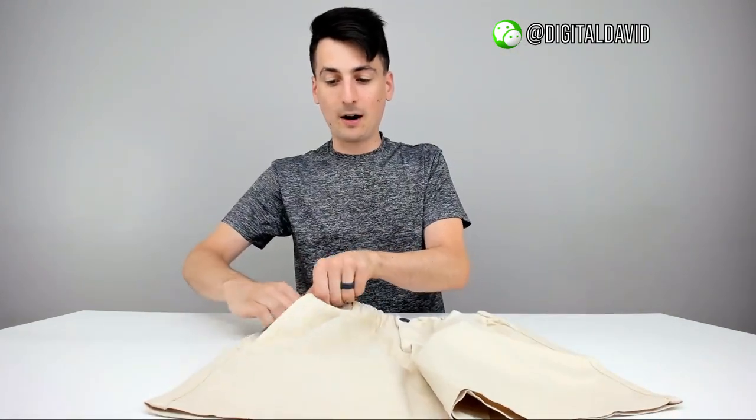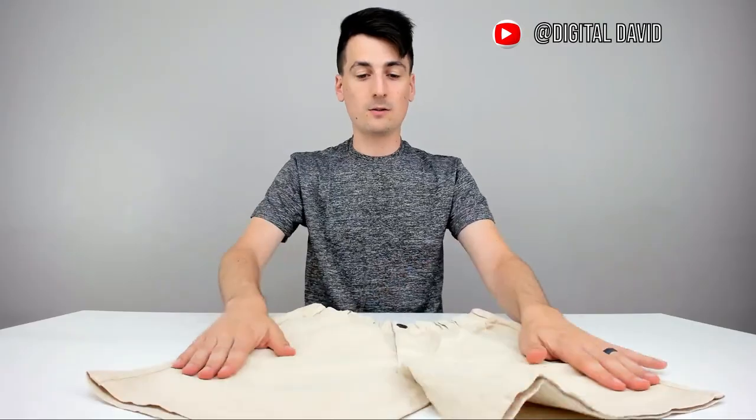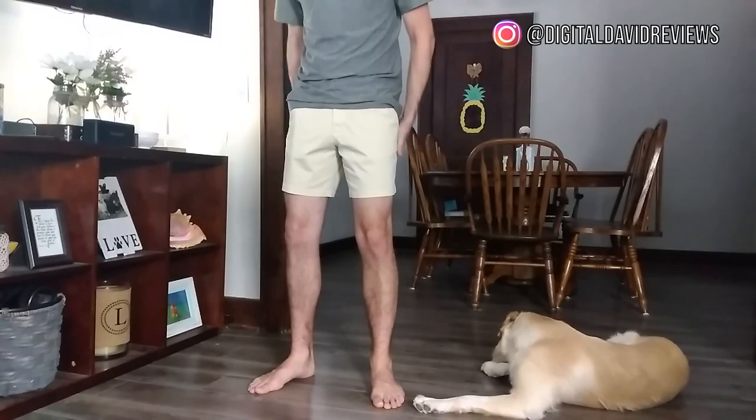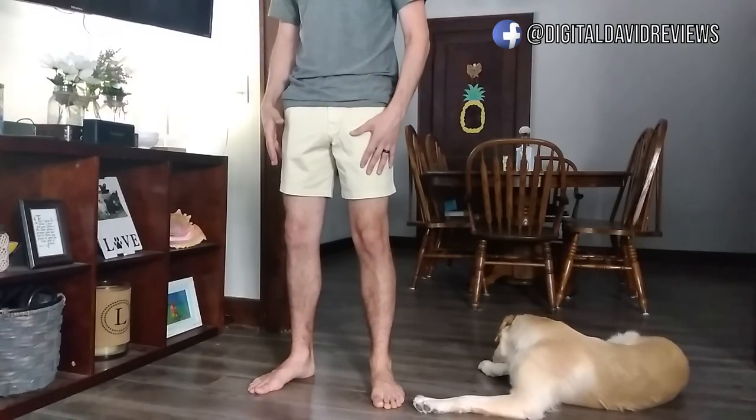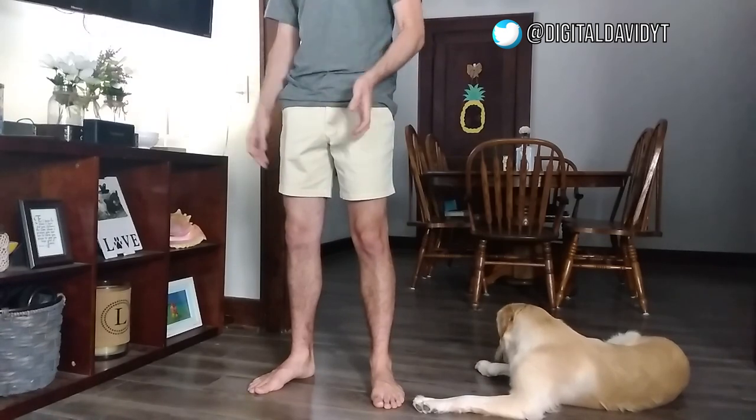They look great with deep pockets — my finger goes right down in there. Now let's try them on. I'm wearing the Sand Dune 7-inch stretch shorts and I'm really happy with them. I like the color a lot — not too dark and not too light. They're also the perfect size for me; they don't feel too long or too short.